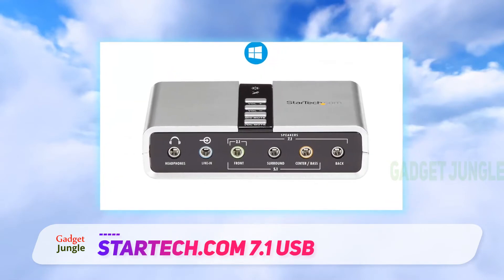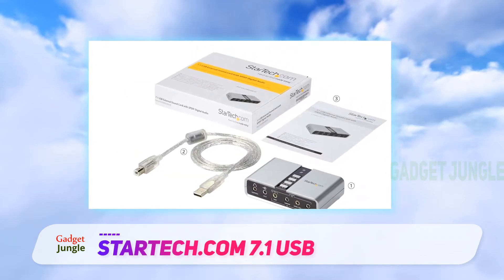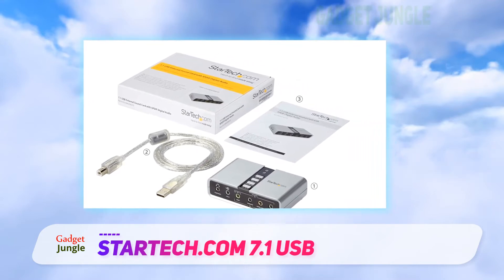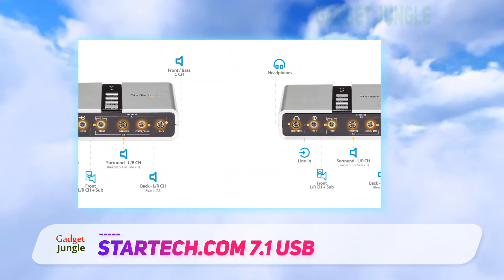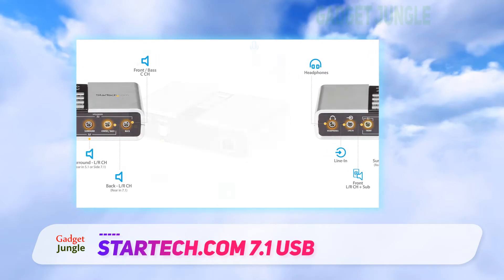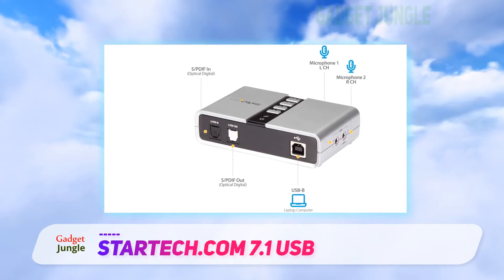It comes with all the jacks you could need for powering up your audio devices. It offers back, line in, surround, front, and even center base for extra capacity. And if you're using headphones, that won't be an issue either, as there's a single output just for that. The best of all is that nothing is keeping you from enjoying exceptional audio with straightforward audio control, SPDIF out and SPDIF in. You will have enough to pair it up with any audio playing component to enjoy fantastic results.